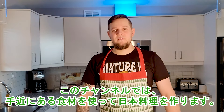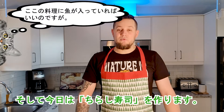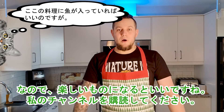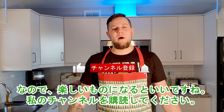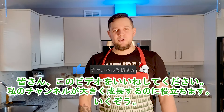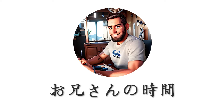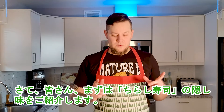Today I will make chirashi sushi, so I hope it will be fun. Subscribe to my channel, please like this video — it will help my channel to grow. Let's go!